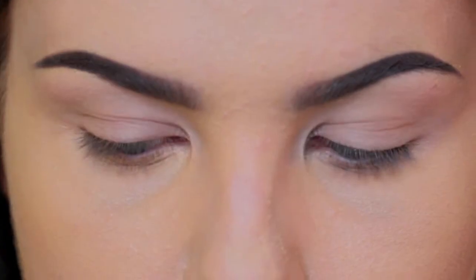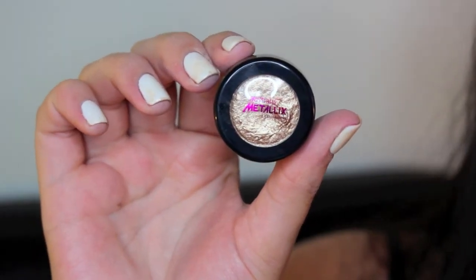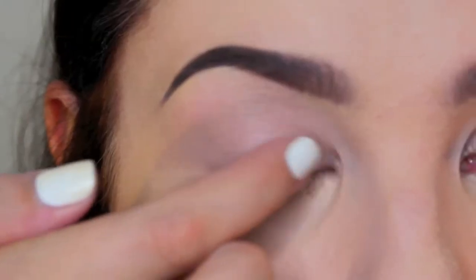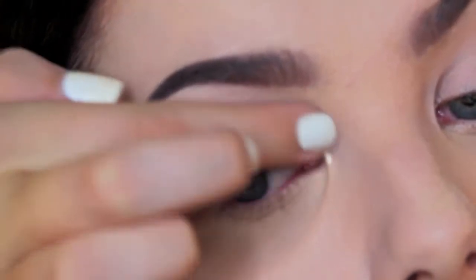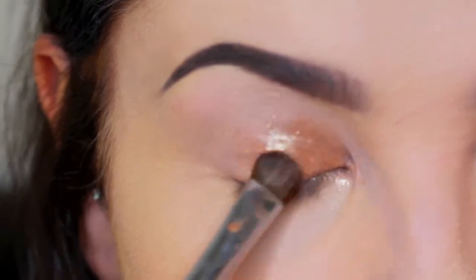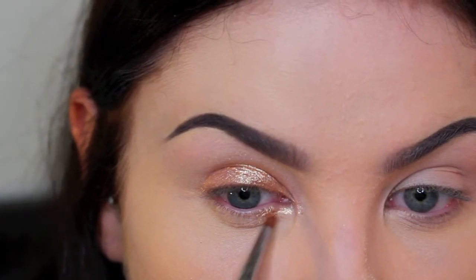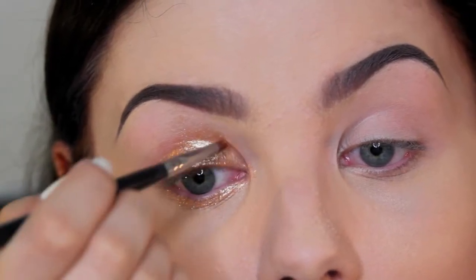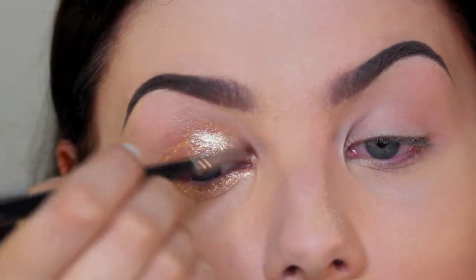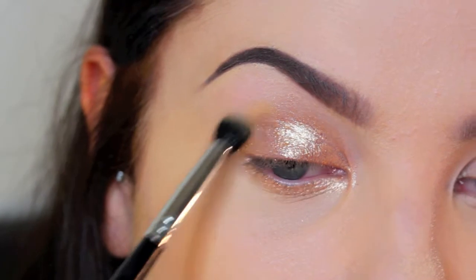Here's a quick before and after of the eyes. I'm taking that metallic eyeshadow on my fingers and patting it all over my lid, then taking a brush to blend it out and a smaller brush to get right into the inner corner. I apply this all the way across the lid to the outer corner, and apply it quite thickly on the lower lash line as well.